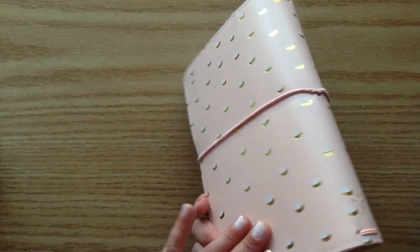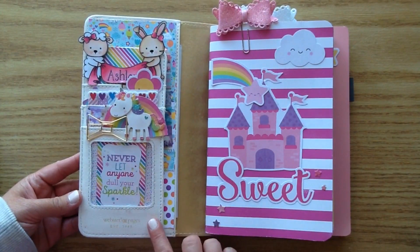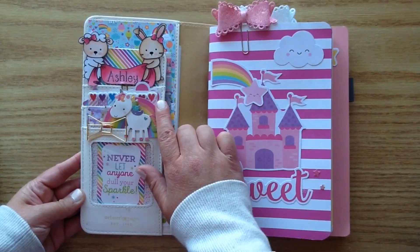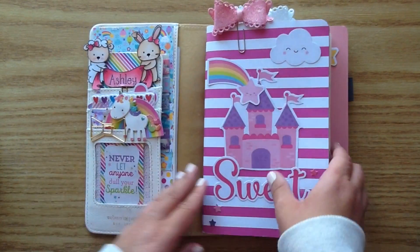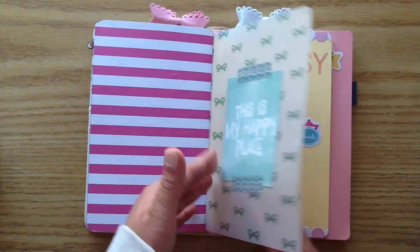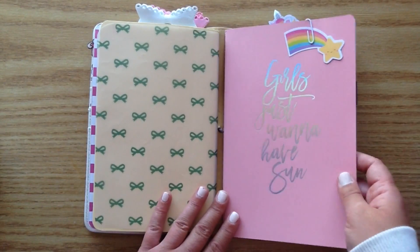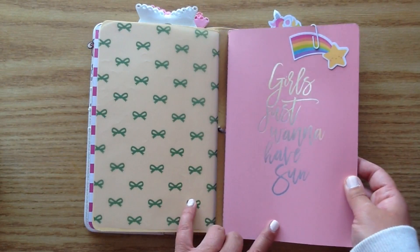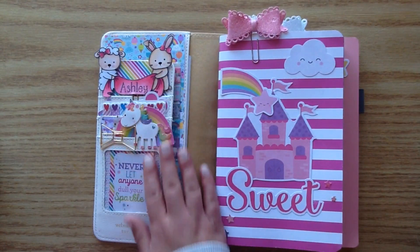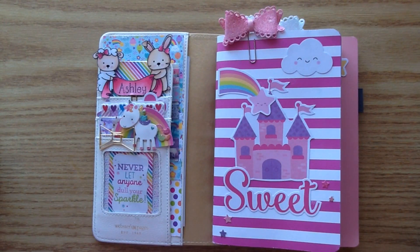So this is my traveler's notebook — basically it's just a holder for notebooks. This is my dashboard from last time; it says 'Never Let Anyone Dull Your Sparkle.' I've got a cute little clip I made, some post-it notes, and little bits and pieces. It has elastics that hold your notebooks. I've got my bullet journal, a little piece of acetate as a separator, a little book for my Etsy shop, a little journal, and a spot for bills. I'm going to take everything out of my dashboard and then decorate it to share with you guys.